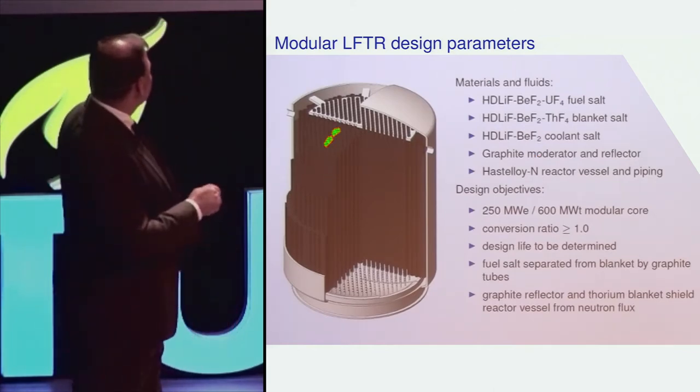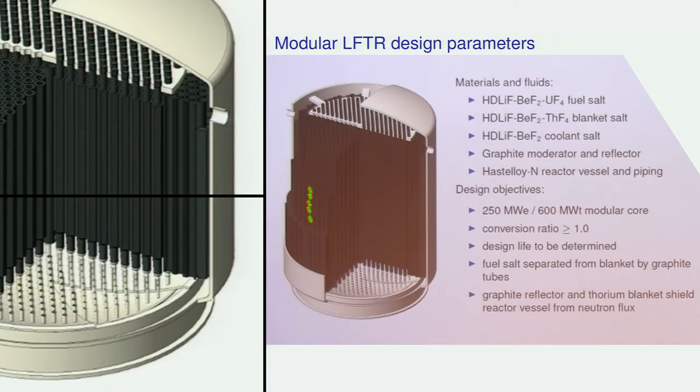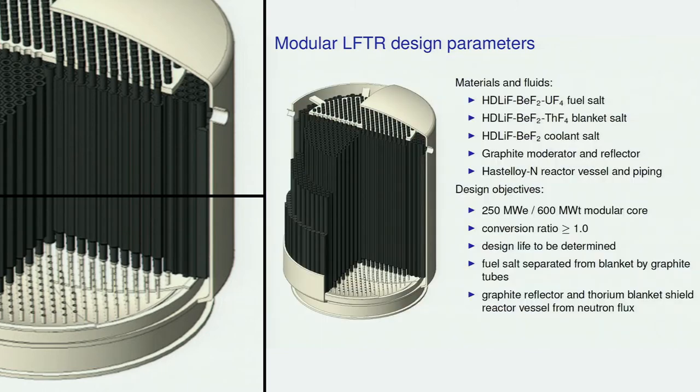Graphite structures separate the fuel that flows through these recursive tubes from the blanket. The blanket fluid surrounds the entire core of the reactor. It's hard to see the boundary between the blanket and the core, but that blanket protects the metallic structures from radiation damage.